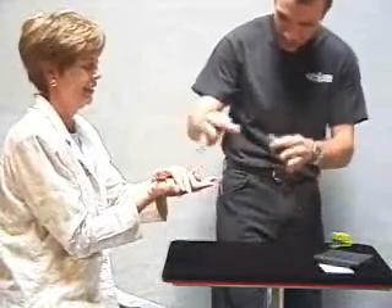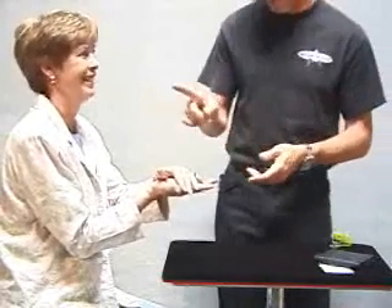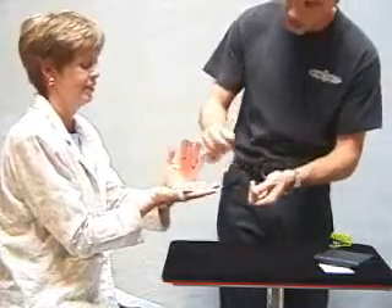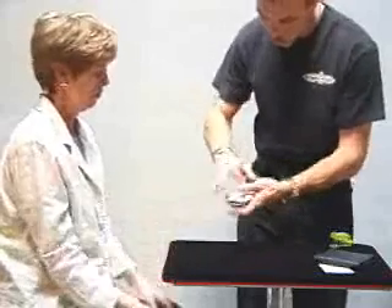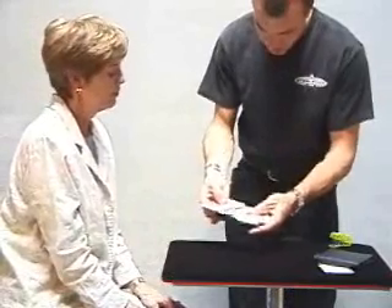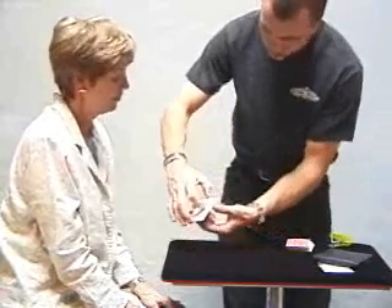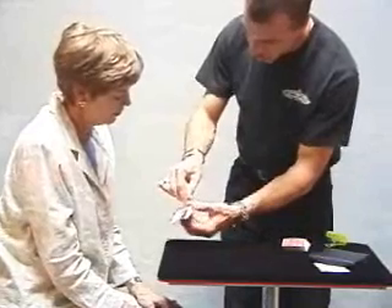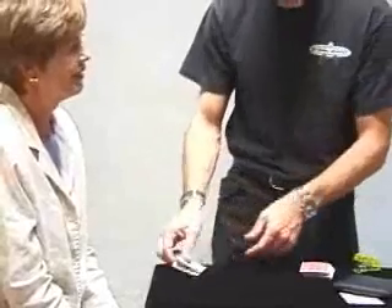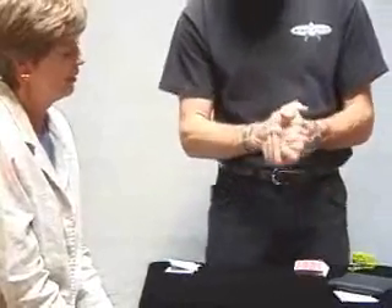Watch. I did it — did you see me do it? No. I'm good. Now, if I really did that, that means your card should have vanished from the packet. Slowly open your hands — we'll take a look. Watch. And there they are, the stapled aces. Let's see if it worked. Very slowly. Notice that one card has vanished from between the two aces. And remember, I promised you that your card with your signature would join over there with those two aces.